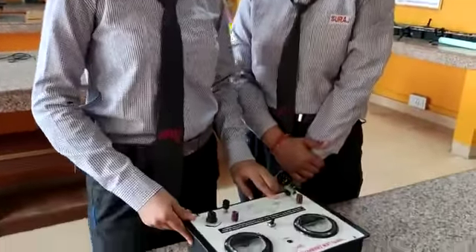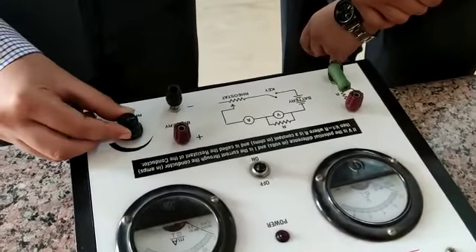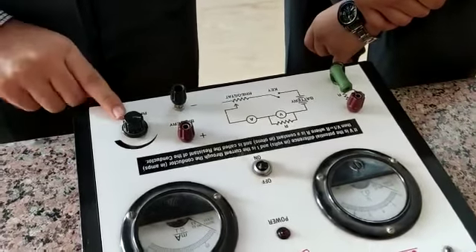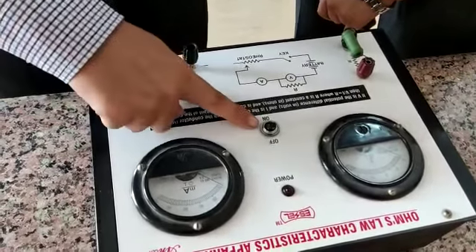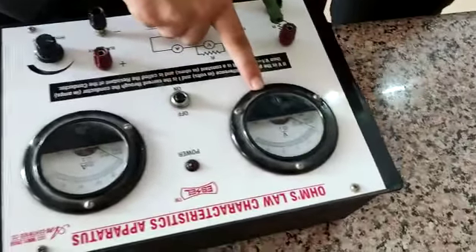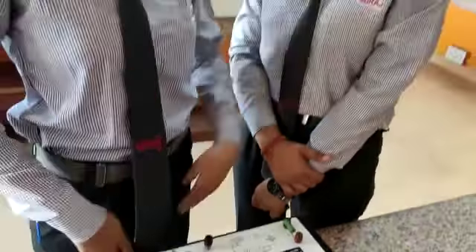So now, what is in this apparatus? First, this is a battery along with a key. This is a rheostat, which is used to vary the value of resistance. This is an ammeter, which is connected in series. This is a switch. This is a voltmeter, which is connected in parallel with this resistance. Now my friend Anuja will further explain what is in this experiment.